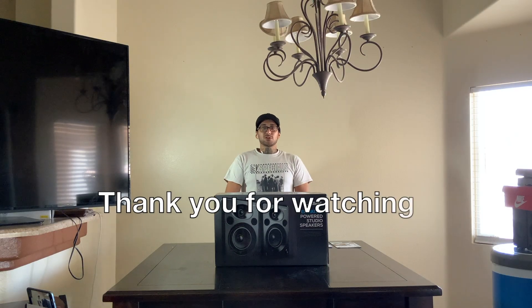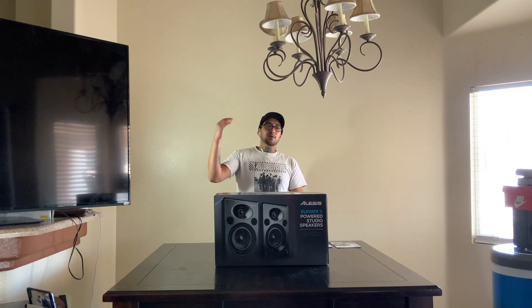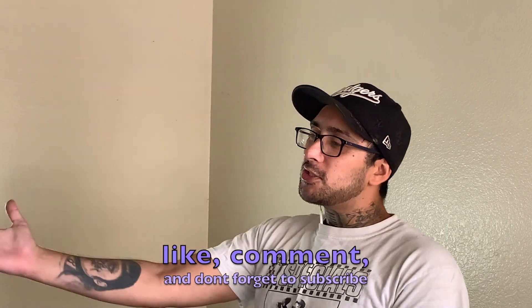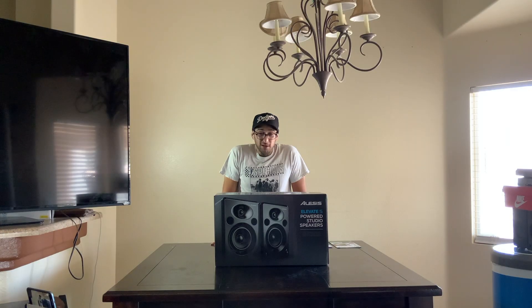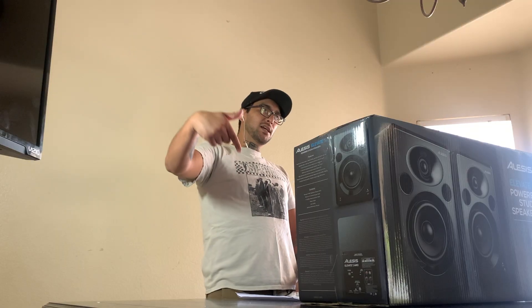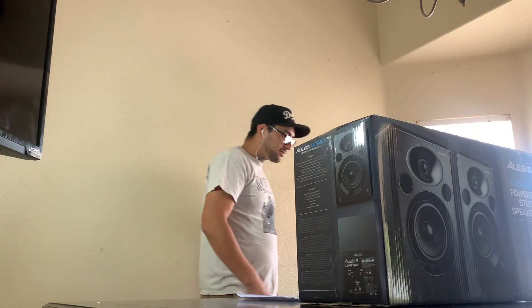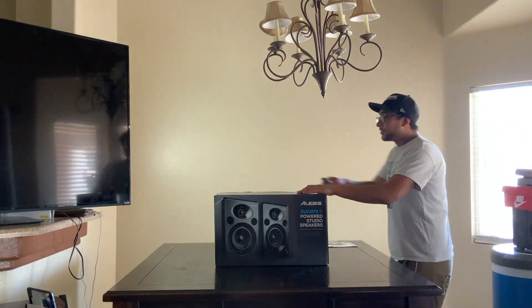Thank you guys for tuning in. Let us know if you guys like these videos. Be sure to like, subscribe, and all that fun stuff. And without further ado, I'll stop talking and let's get into it. I saw other YouTube guys using a box cutter — I don't know where mine went, so this is going to have to do.